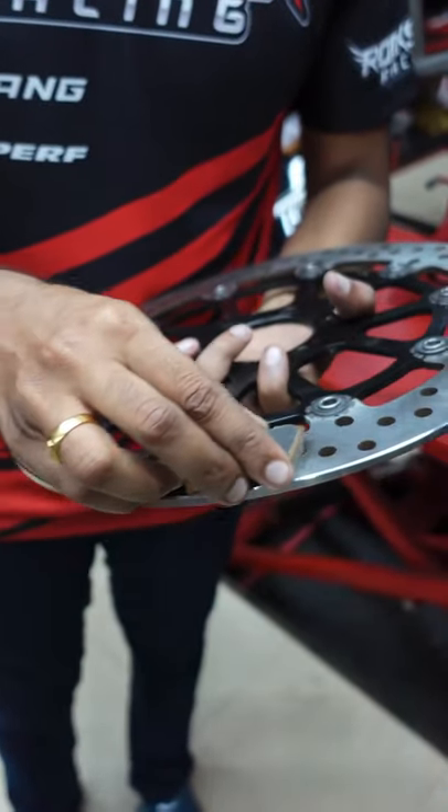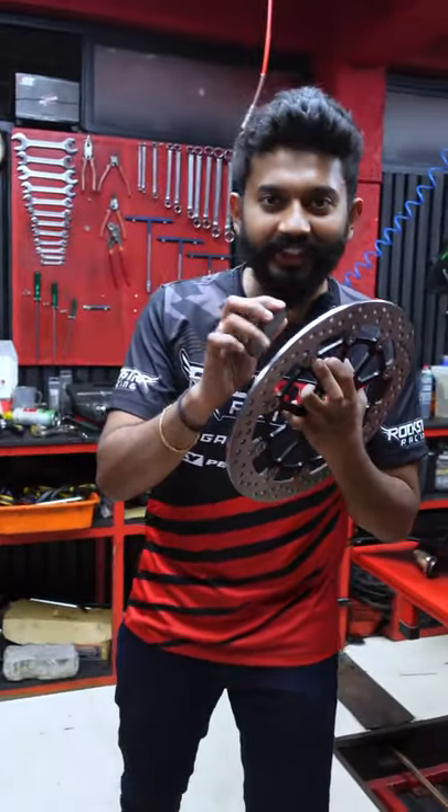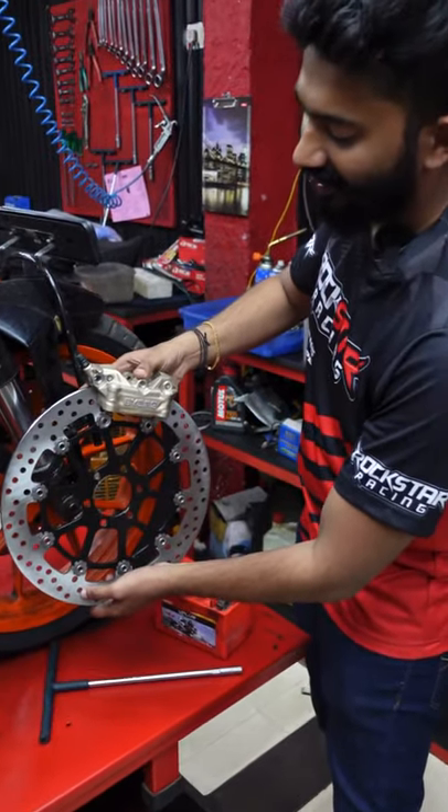This is a friction surface. This is the rotating force — this is kinetic energy. This friction force converts kinetic energy into heat energy, and the motorcycle comes to a stop.